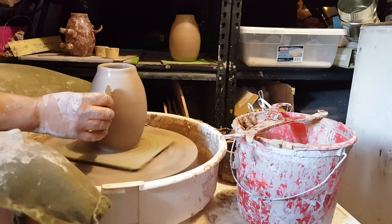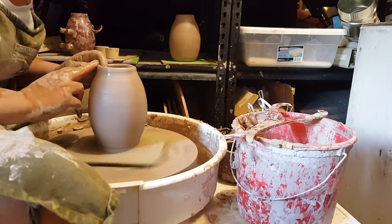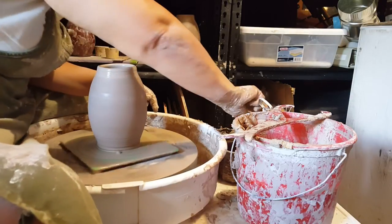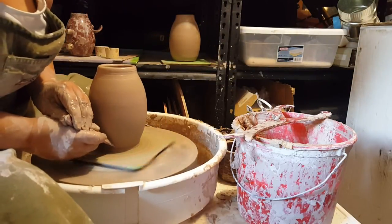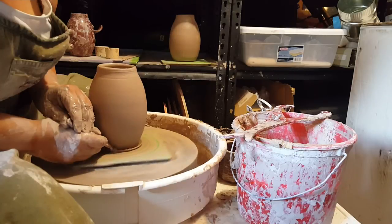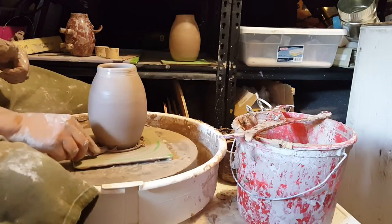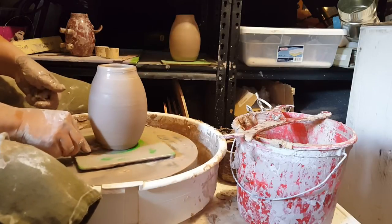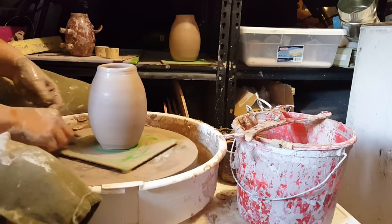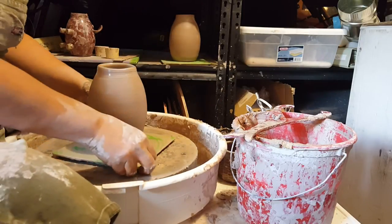The very last thing I'm going to do is a quick trim with a wooden knife on the bottom, and then I'm going to take a look to make sure the shape is what I want. I'm going to turn it on its side and see how it looks.